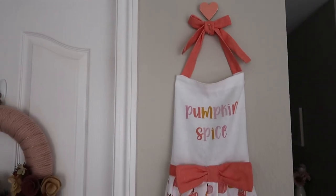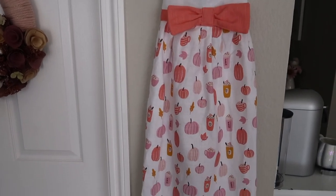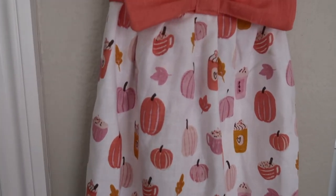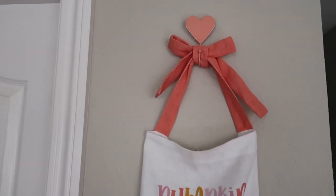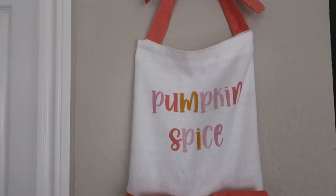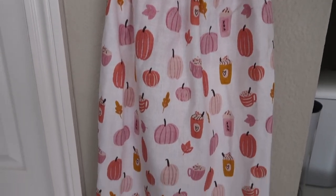Right here I have the pumpkin spice apron I hung up last year. I did find this at Home Goods last year and it's just so cute. I love the pattern on it — I think it's just so pretty. And of course it says pumpkin spice. I have it hung up on this little heart hook, which I found from the Target Dollar Spot Bullseye's Playground many years ago for Valentine's Day.